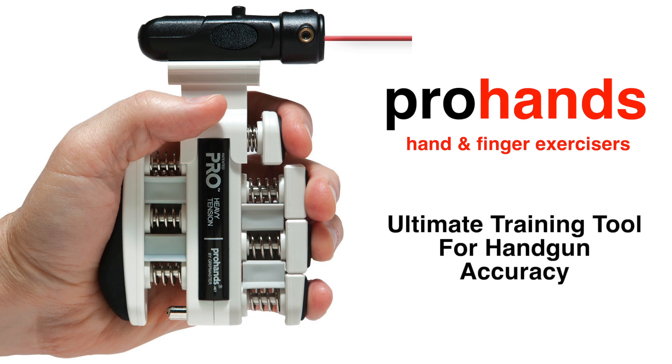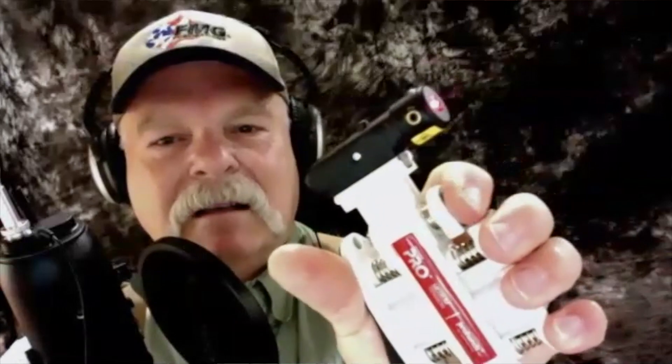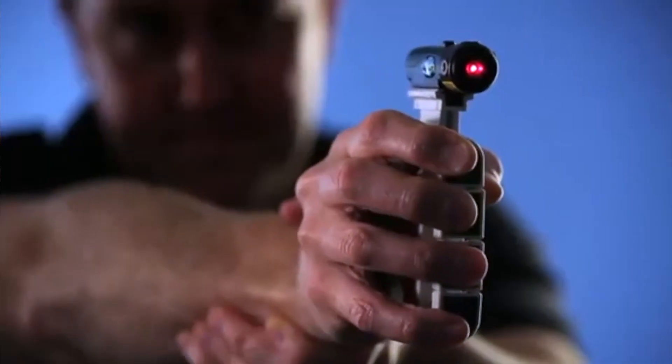Let's say you're in one of those places where it's hard to get to the range, or maybe you're not even allowed to own guns where you live. This is a hand strengthening tool — you can block off the different springs on it with these little inserts and just practice your trigger squeeze. Then the laser lets you see how badly the laser is dancing around on the wall or on a target.